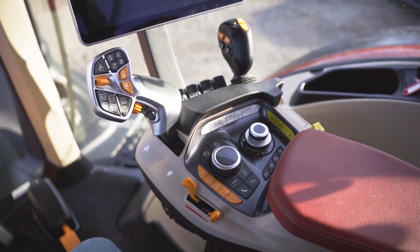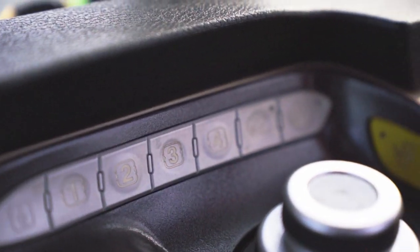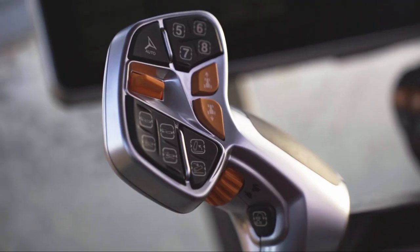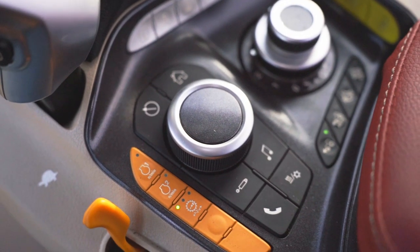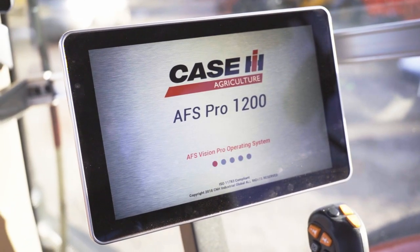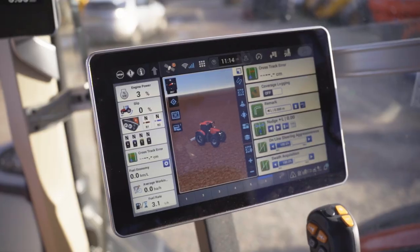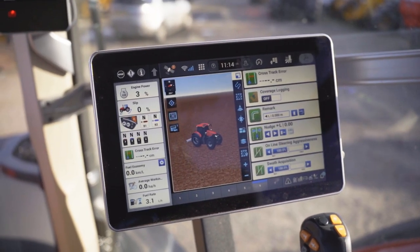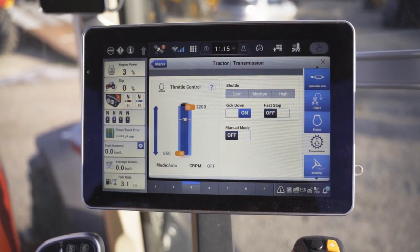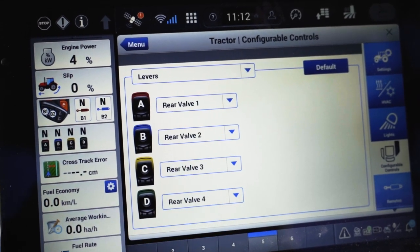Number three is the new armrest. As you can see, it's a lot more modular. The design is a lot more ergonomic — it puts the controls right at your fingertips and is great for an operator spending a lot of time on this machine. Number four, both the new Pro 1200 screen and its companion on the pillar — they are much higher quality, better resolution, much clearer to the eye. They're way quicker than the previous screen and give you modularity you wouldn't have previously had.